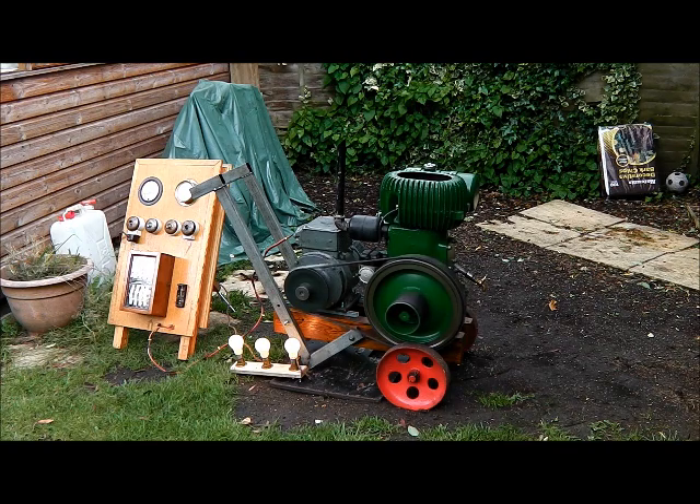The belt is making a bit of noise at the moment. It's just a bit of a bodge job just to test it out. So it seems to work okay, but I'll order a new belt.